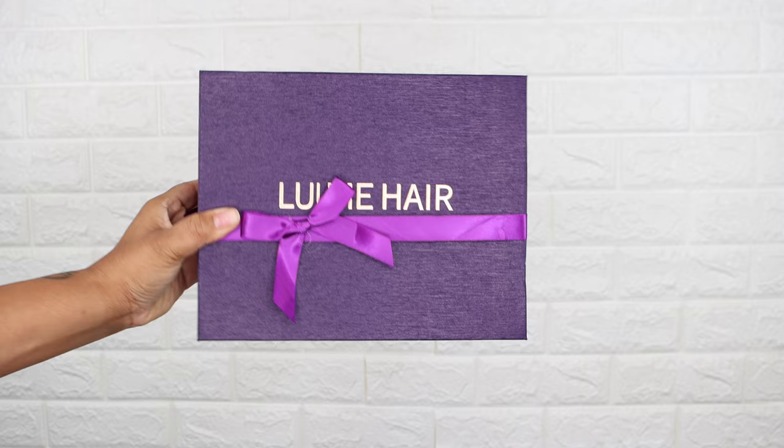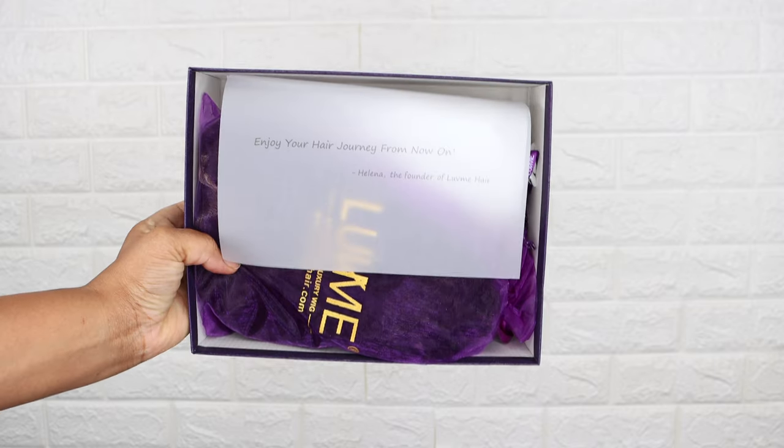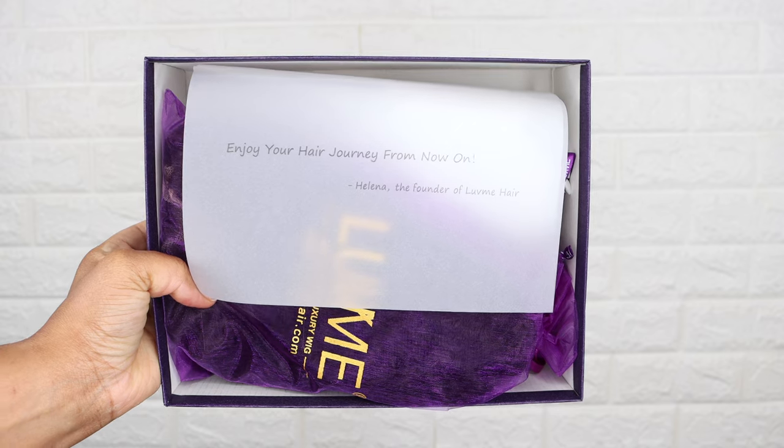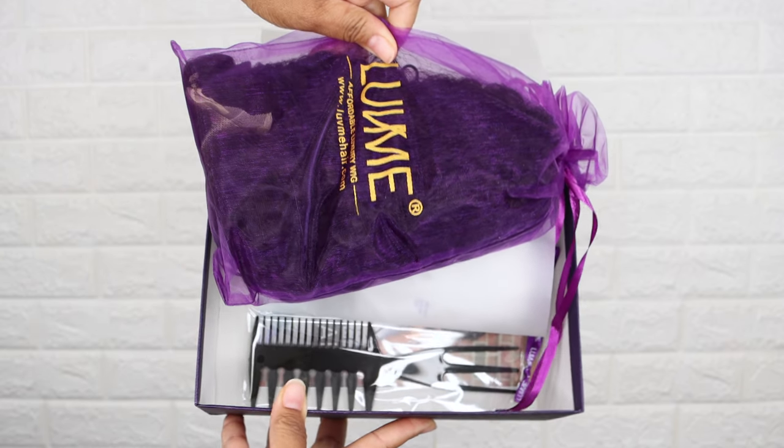So this wig is from Love Me Hair. I received a 12 inch glueless deep wave curly wig and here is how everything looked when I first received it.